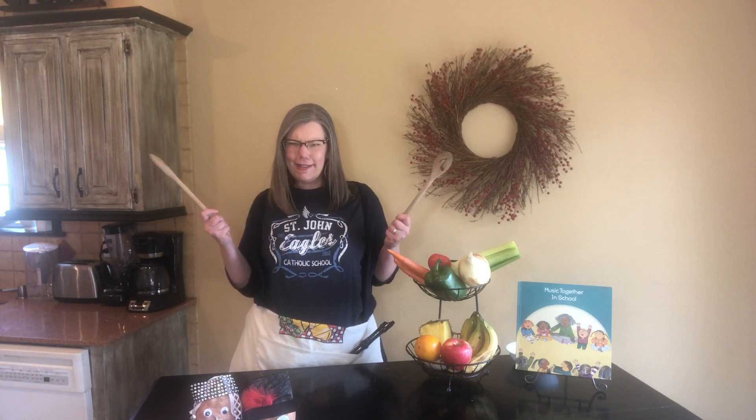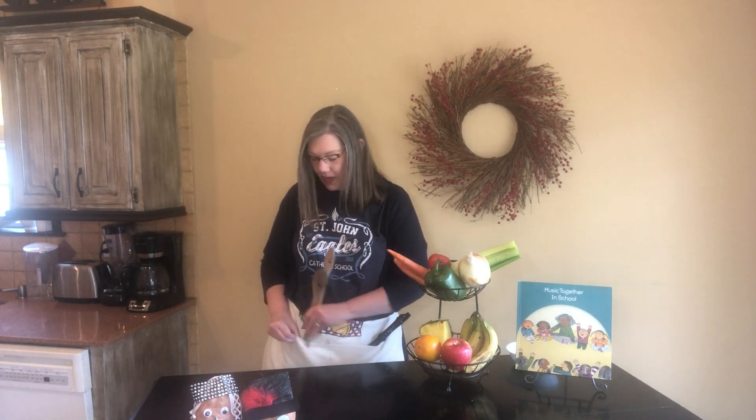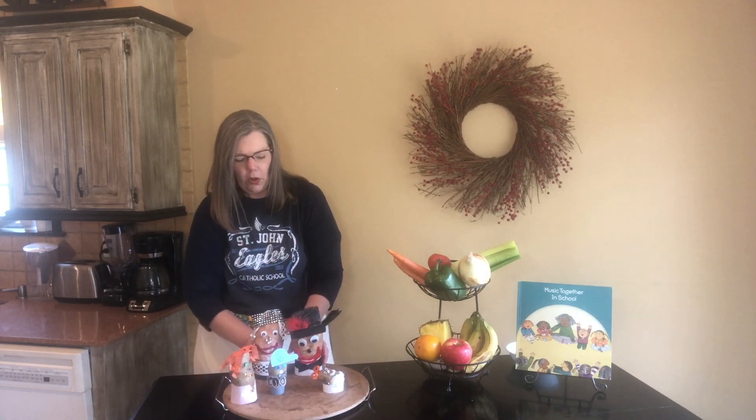The potato family! That's right friends, we have some friends with us here today — Mr. and Mrs. Sweet Potato and their russet potato children! They're a blended family, you know! Here they are!